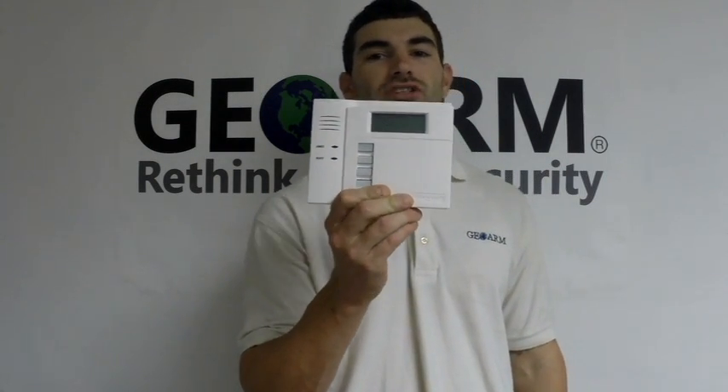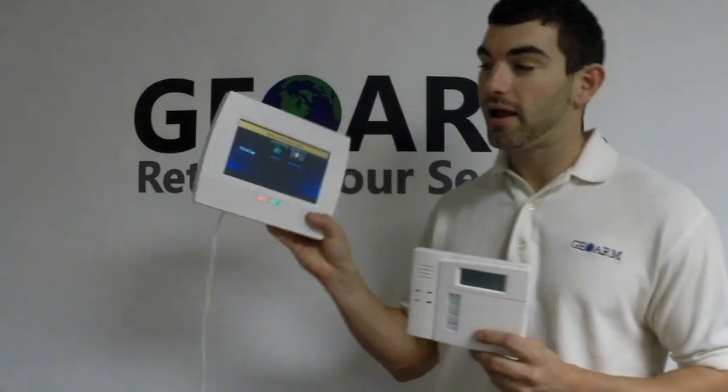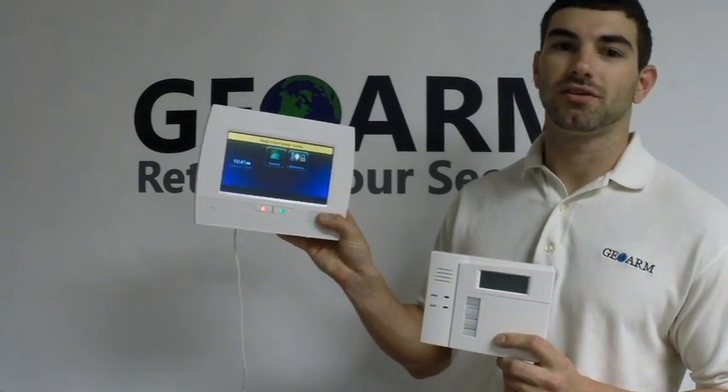Hey guys, Drew here from GeoArm Security once again. This time I am going to be showing you how to program in a wireless 5828 Honeywell Fixed English Keypad into the brand new Honeywell L7000 Security System.